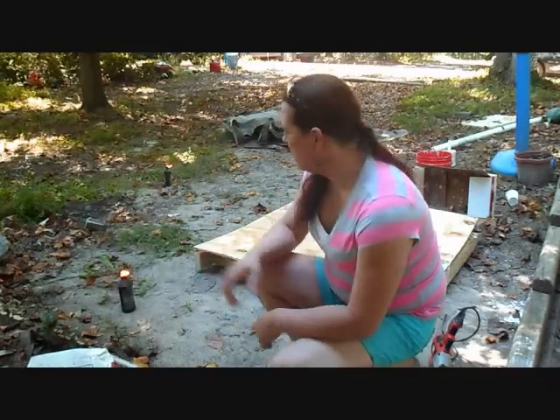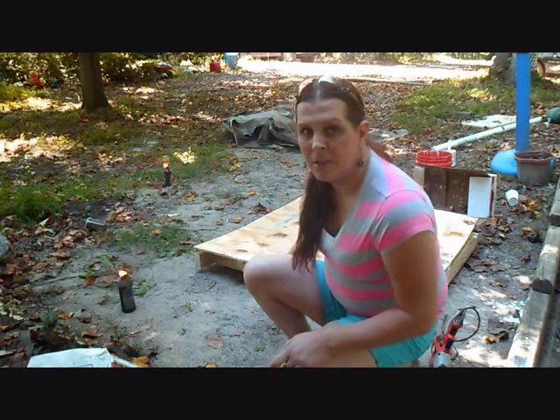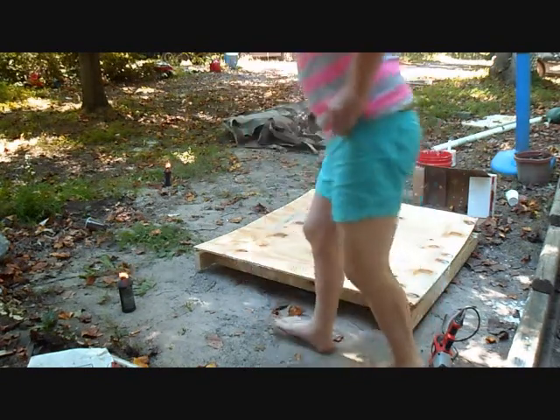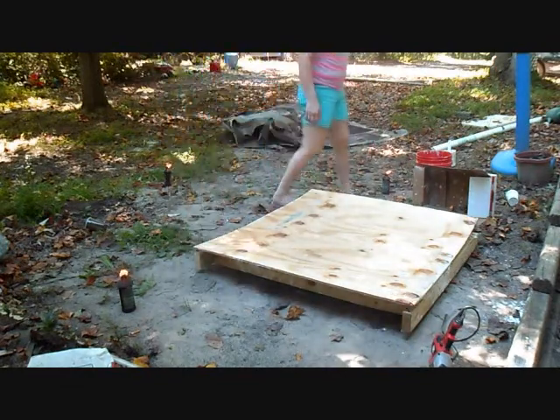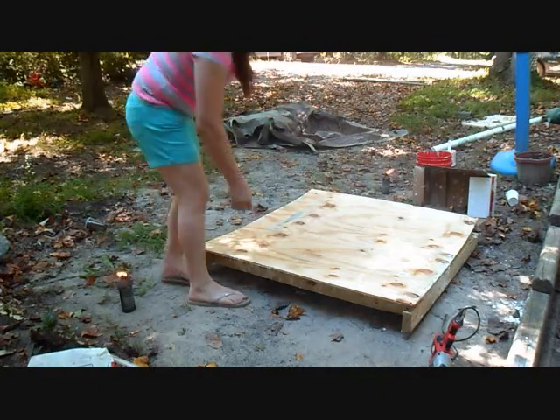I finally got some of my tiki torch things lit — they'll help keep some of the mosquitoes away, but not all of them. I'm going to go ahead and start to slowly pull this up and see what we get. Cross your fingers, people, because I'm really worried about this. We'll peel from this side back.